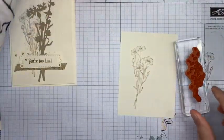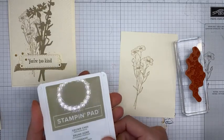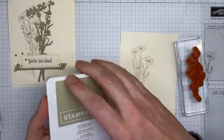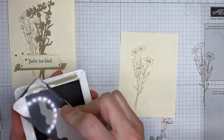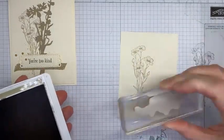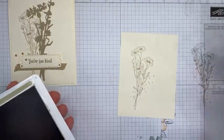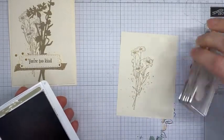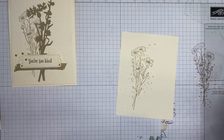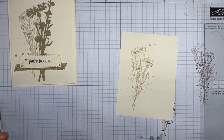Next I also did a little stamping with the background speckly splatter image. I've got some Crumb Cake ink — I'm going to ink it up, stamp it on scrap paper, and then stamp it over the flowers I just stamped, just randomly over the flower image, not in any particular special way.